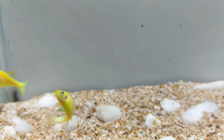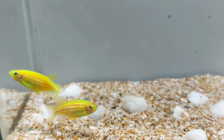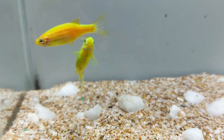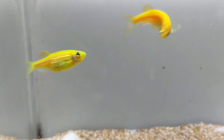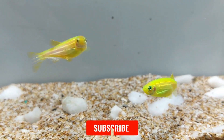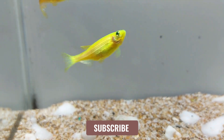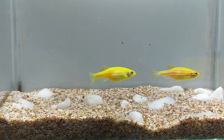When it comes to water parameters, it is important to monitor the water quality regularly and make any necessary adjustments to ensure the fish stay healthy.